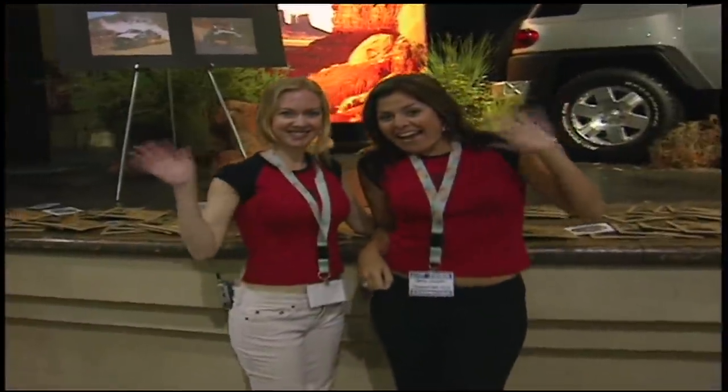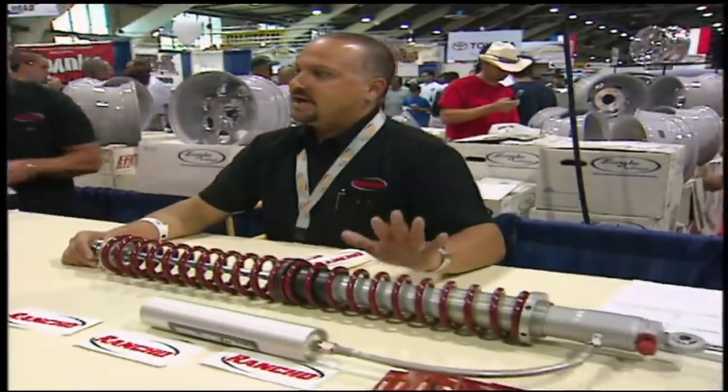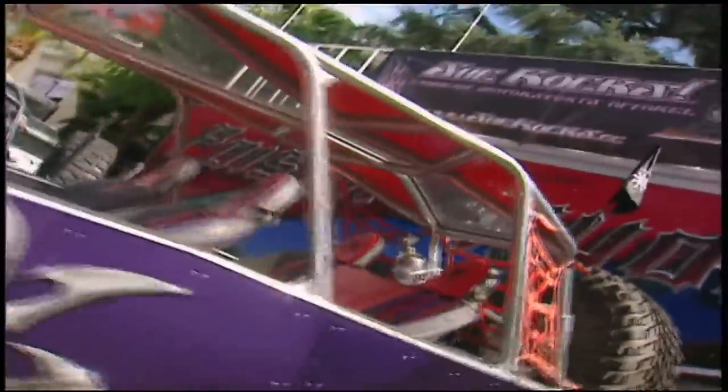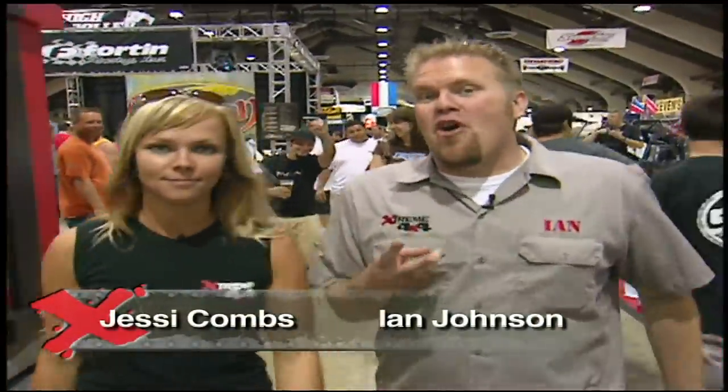If you want a lift kit, you can get it here. Brush guards, tire manufacturers, wheel manufacturers, all the fab shops — even our friend Clifton Slay was here showing off his suicide salary, all the way from Colorado. There are thousands of people here, each one driving a different kind of vehicle. But what two of them don't know is they're going to leave here today with a truck full of free parts.